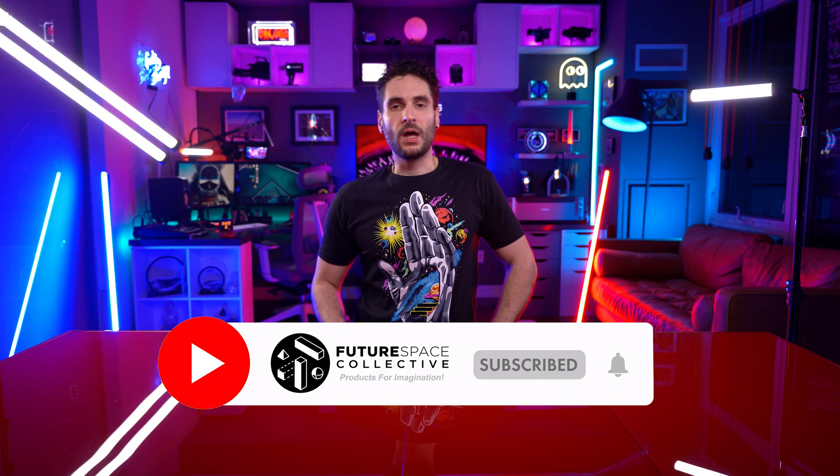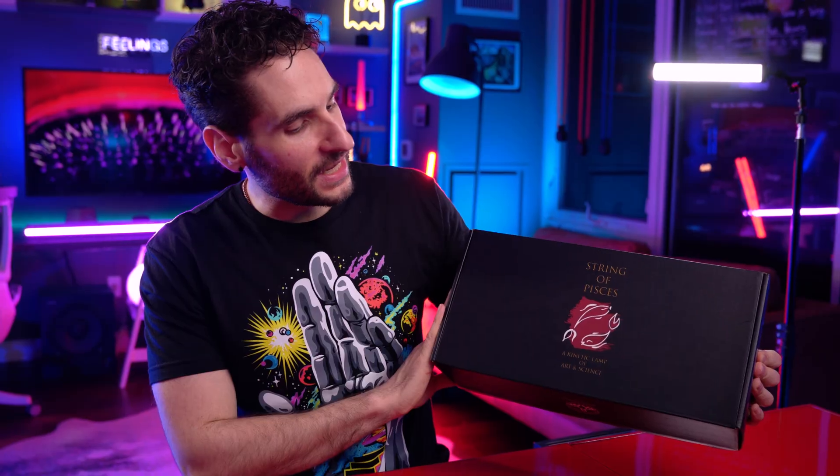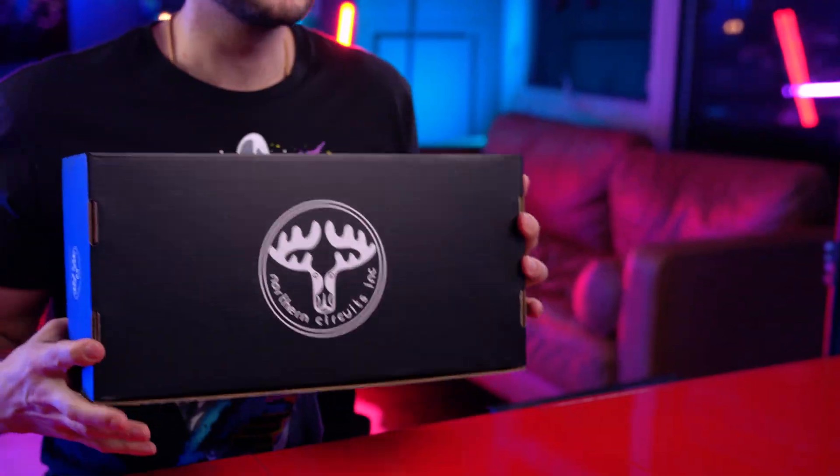Welcome everybody to the Future Space Collective, where we explore the world of products for imagination. And this is what we have cooking today on the channel. It is the String of Pisces lamp, a kinetic lamp of art and science. This is from a brand called Northern Circuits, so if you feel like supporting small business, price links are in the description below. But let's check it out!